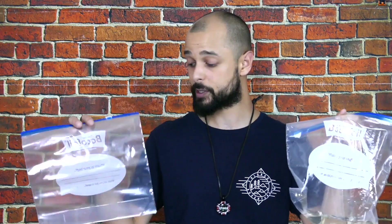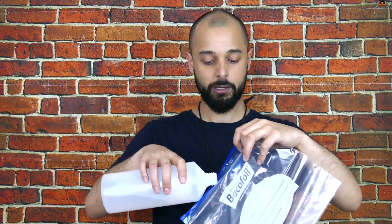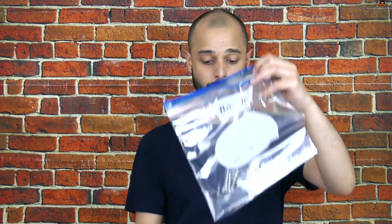Two things that you will need are ziploc bags — preferably two, because we're going to show you a system that helps keep everything sparkling — and a bottle of isopropyl alcohol. I go for the 99.9% pure iso; you can get it online from places like eBay or Amazon. It's as simple as putting a small amount of isopropyl alcohol into the bag. These bags are probably a little too big for the job — the smaller the bag, the less you'll need to fill it up.